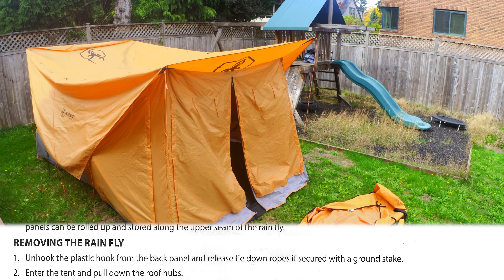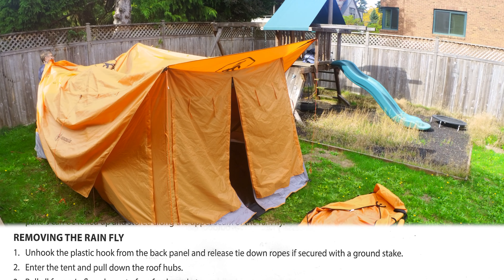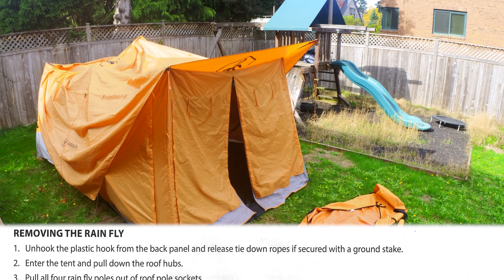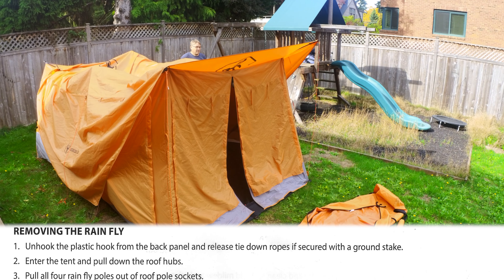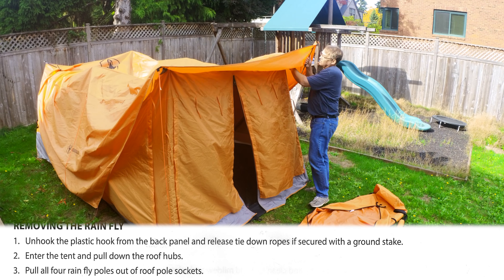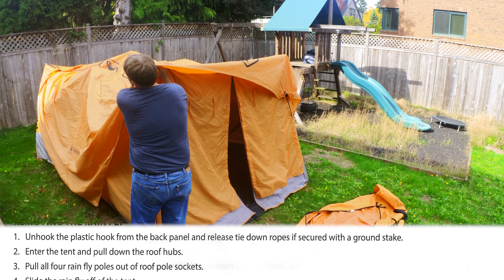The first step in taking down the tent is to remove the rainfly. I do that by going in the screen room door, popping down both ceiling panels, and going out the back door. I then remove the hook of the rainfly, circle the tent, and remove all four poles holding the rainfly on. Then the rainfly slides off the top quite easily.